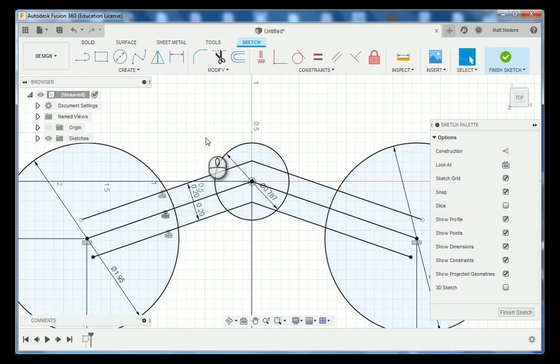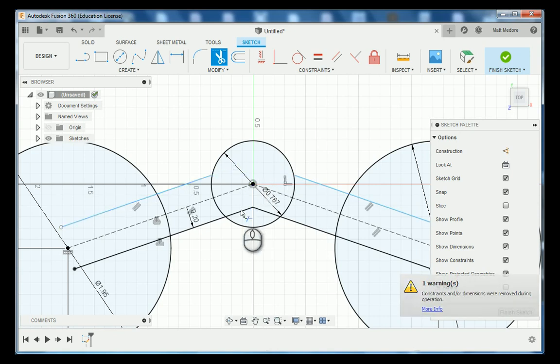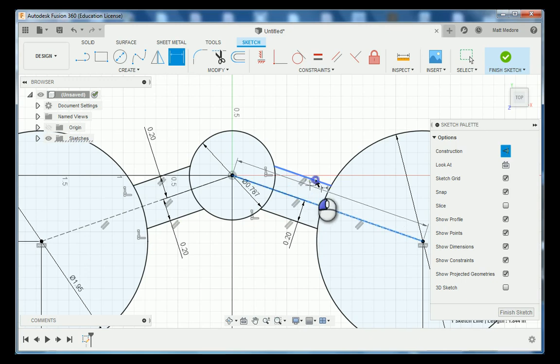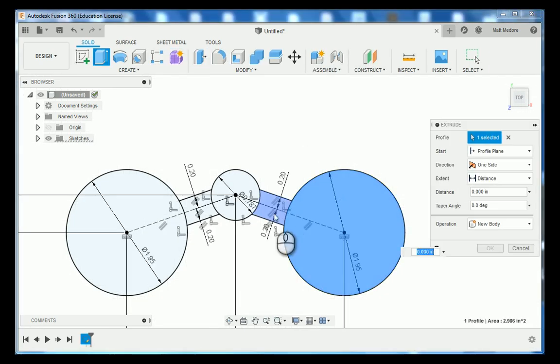We're going to trim away the extra portion of this line using T on the keyboard. Notice when I trim, some of our dimensions disappear — that's why our lines went from black to blue — so I'm going to add those back in using the dimension command, D on the keyboard. Now that I've got my basic line geometry in, I'm going to right-click and press and pull. We're going to select these five components and extrude 750 thousandths of an inch into our binocular shape.